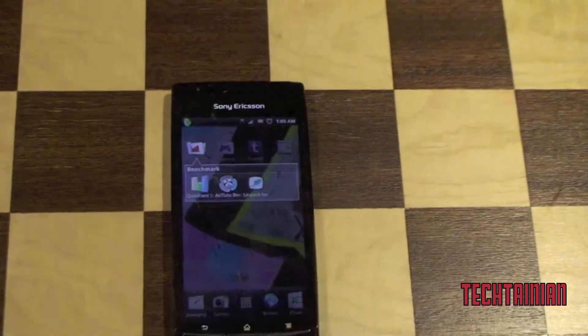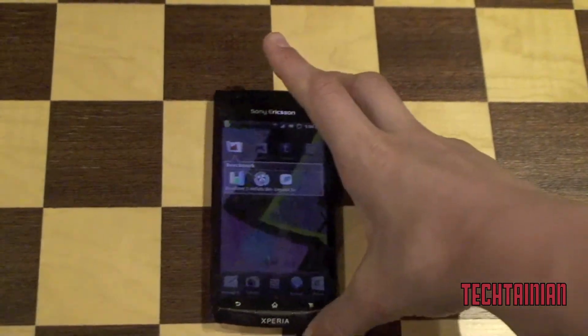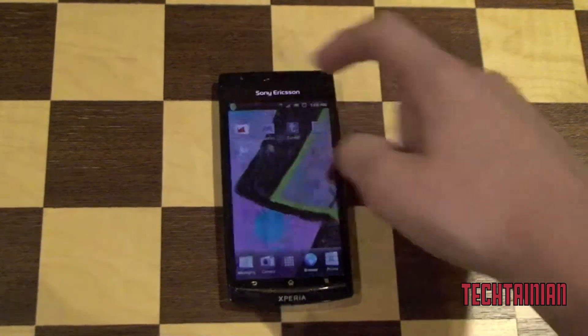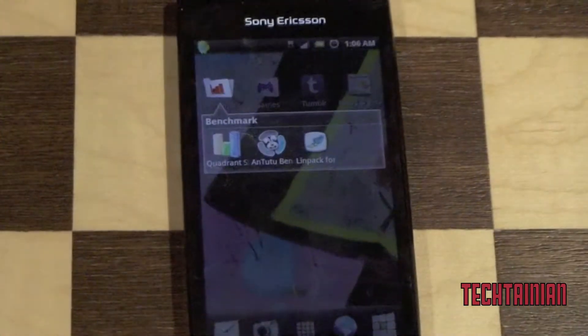This is the Xperia Arc. It has a 1 GHz Snapdragon processor, the MSM8255. It also has Adreno 205 graphics.